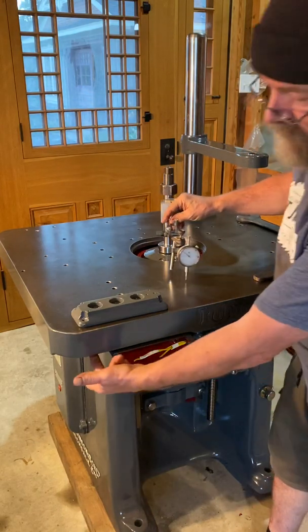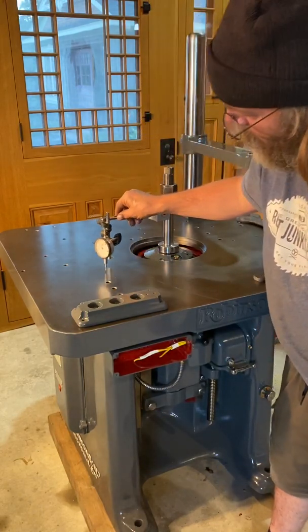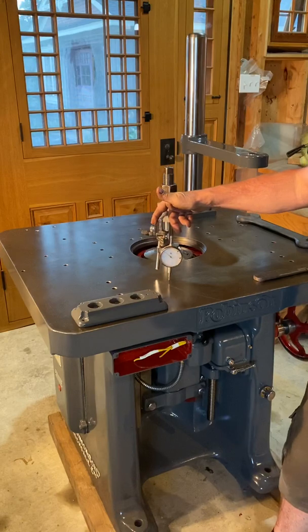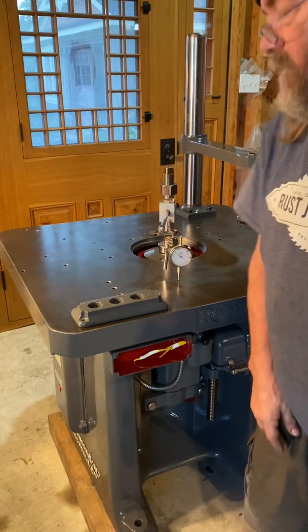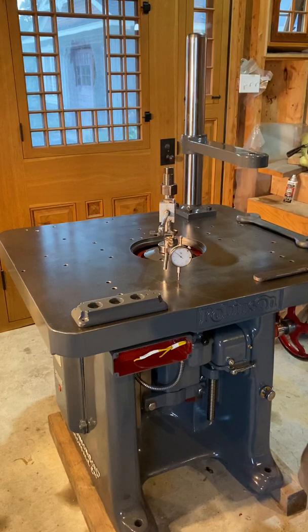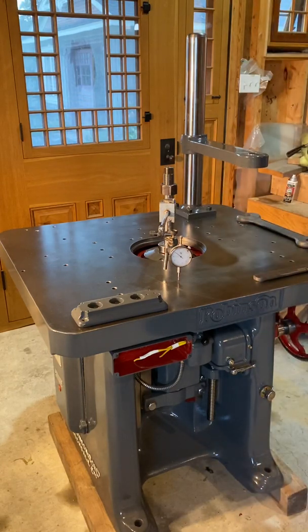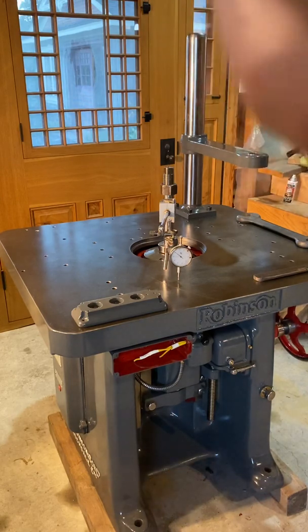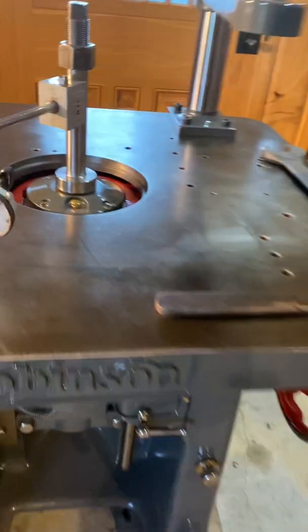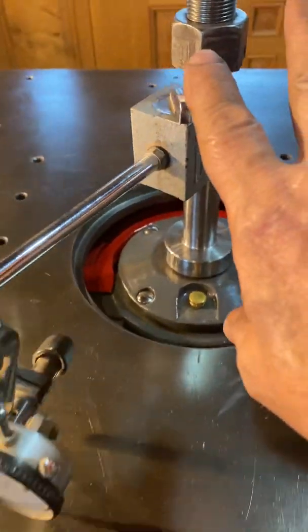So I've added a little shim stock under the table to make it perfect. The whole table all the way around is within a half a thou, but it's less than that at the area which I work. There's a little bit of pitting, some wear in the table. I'll show you the dial. Now as long as you keep it in the same spot on the spindle, it's not going to read runout — this is just reading the 90 of the table.